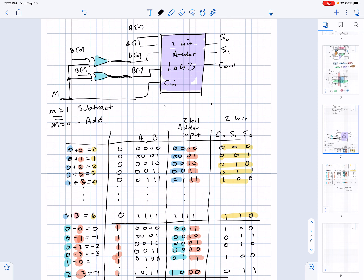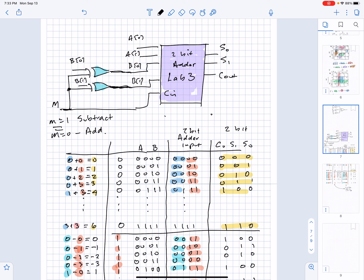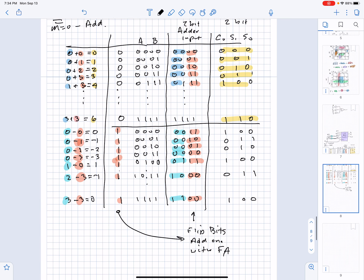The lab uses exclusive-OR to help you do the process of converting the B input to 2's complement. One way to think of that is you need to flip all the bits and add 1.